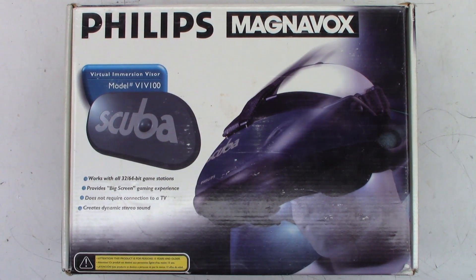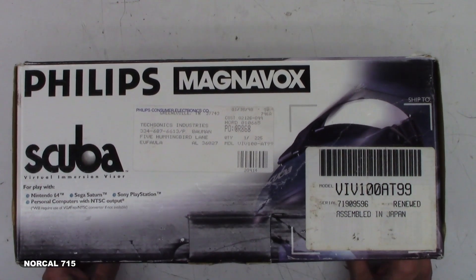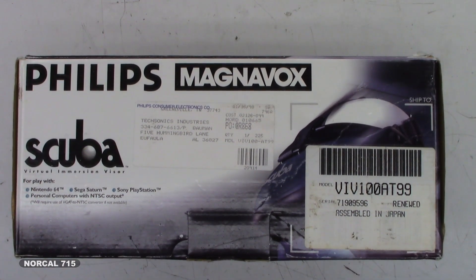Scuba with the bubbles and the snorkel and the mask and the suit and the air and all that stuff? Well, no, not quite. But this is a Philips Magnavox Scuba Virtual Immersion Visor.